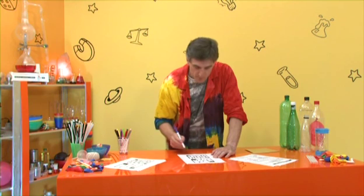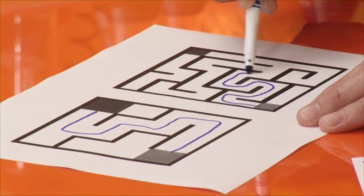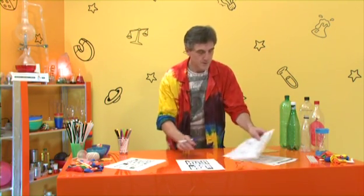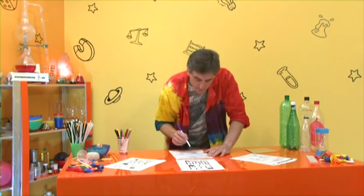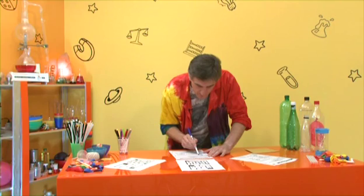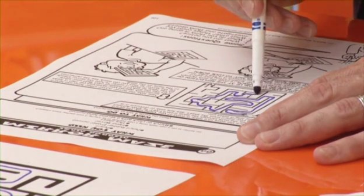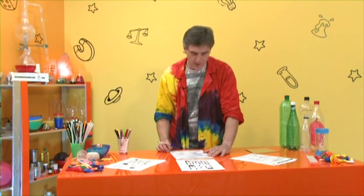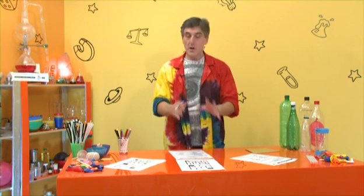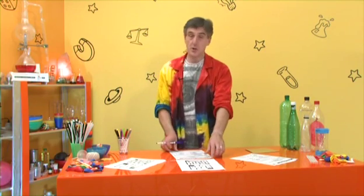That was a bit too easy, wasn't it? Let's try this one — looks a bit more tricky. The cartoonist who did this for me has been a bit fiendish with this one. He's taken me around the houses with this one. That wasn't too bad, was it? So that's with just looking at the mazes directly at them and having a go. Notice I deliberately didn't want complicated mazes, especially the first two. I just wanted to show you that I can actually do mazes.